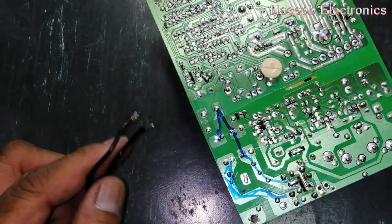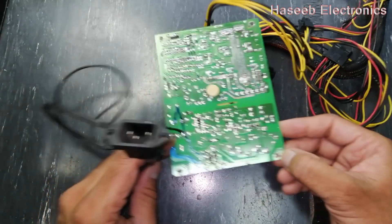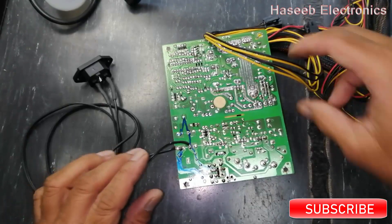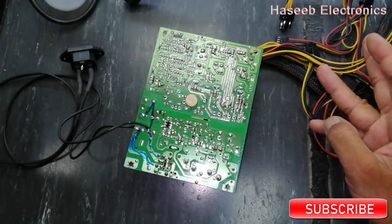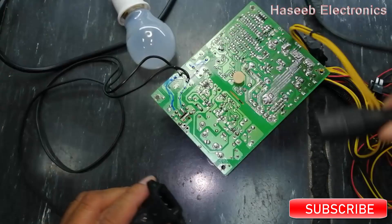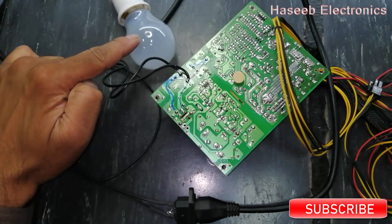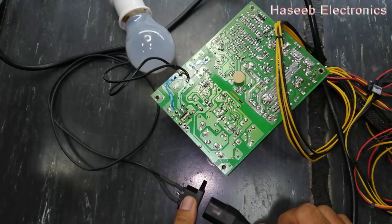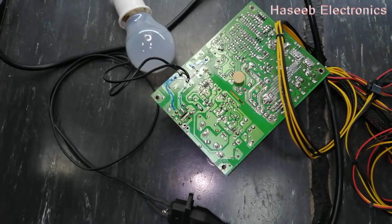Now we will connect the input voltage. The original fuse is burned out, so I will apply power through a series lamp. If you don't have good practical experience in power electronics, never try to repair it because there is high voltage and a risk of electrical shock — never touch the hot side. We can see our series lamp. If there is a short circuit, the lamp will glow full. Now it is not glowing full — it is only slightly illuminating and then turns off. That means the circuit is good.